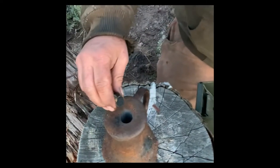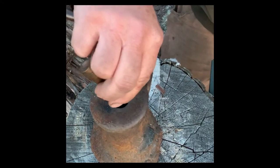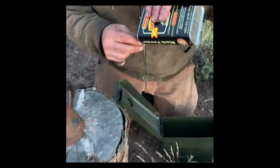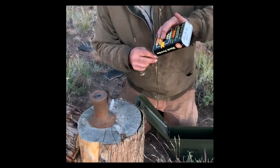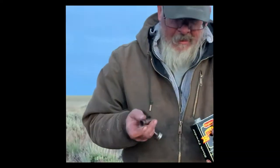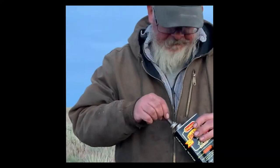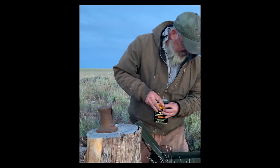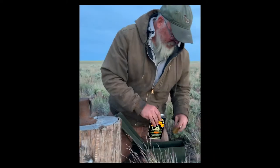That's about a load right there. We'll give it a little extra because it's special tonight. So we've got our powder in. It's important to put all this away because you don't want it blowing up while you're blowing your other stuff up.